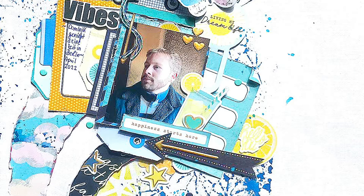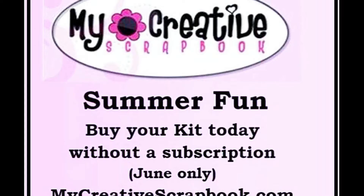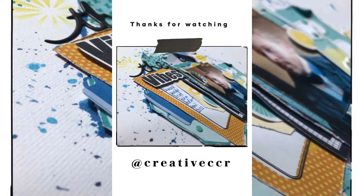I will also post a reel on my feed — it's always fun doing reels and watching them, so don't forget to check that out too. I want to remind you that you can buy this fun kit the whole of June, but be quick before it sells out. Go to their website. That's it for today. I'm Claudia Ressler, aka Creative CCR. Have fun and see you again soon. Bye.